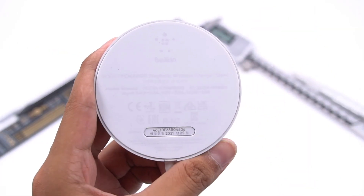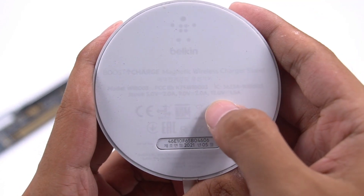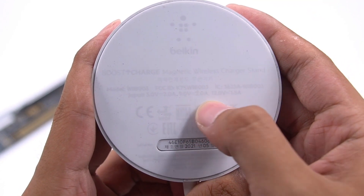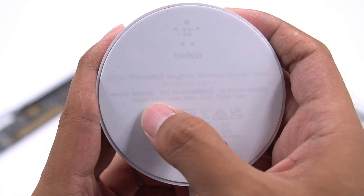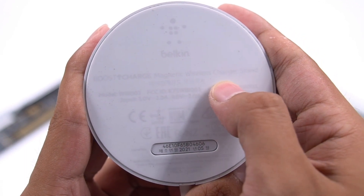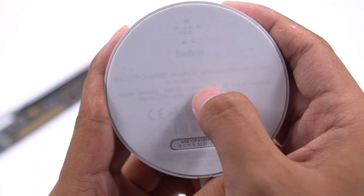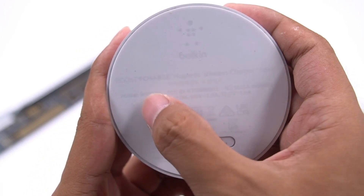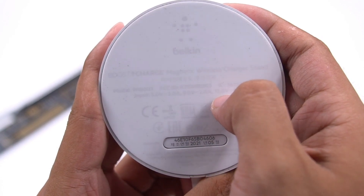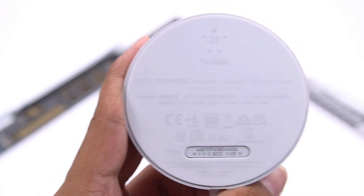The bottom is covered with a rubber pad, which is stable when placed on the desktop. Taking a closer look at the specifications: made in Vietnam, model is WIB003, and the input supports 5V 2A, 9V 2A, and 12V 1.5A. Its output is 7.5W, and the product has passed CE, EAC, KC, NOM, NCC, and other certifications.